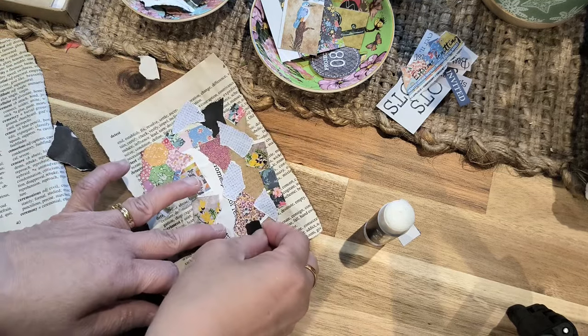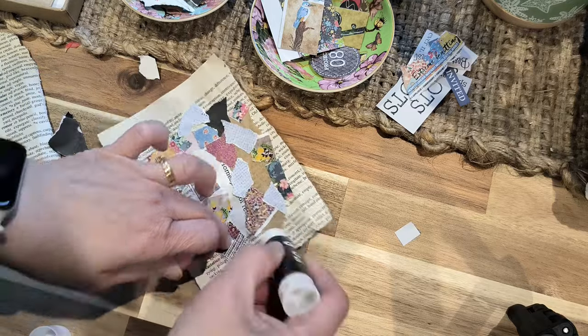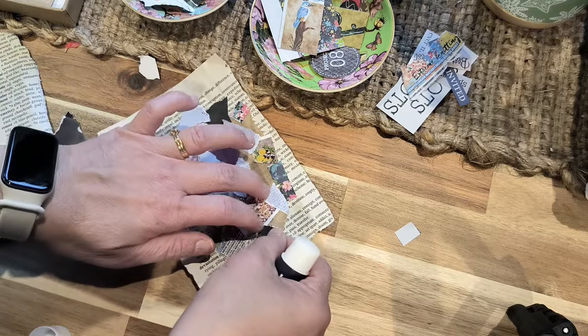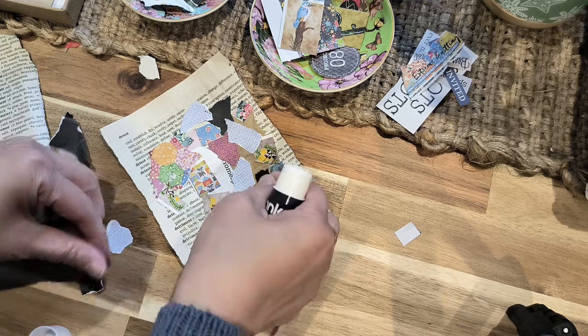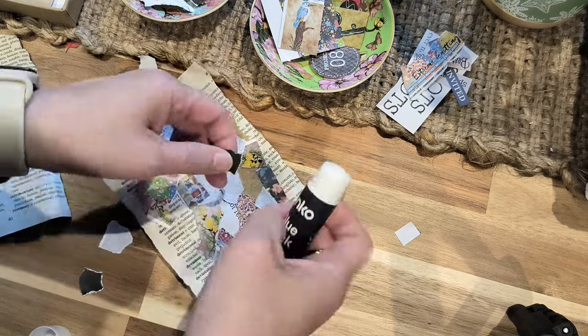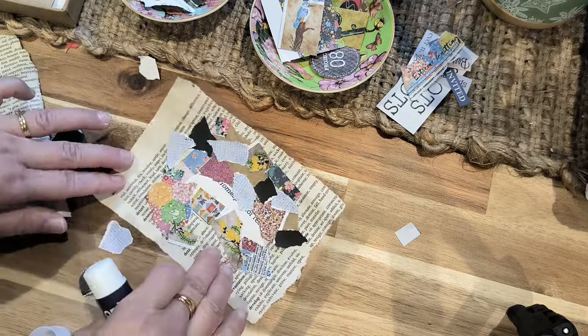I'm going to use some of this black stuff as well for a nice contrast. Some of this blue. I prefer the red color.